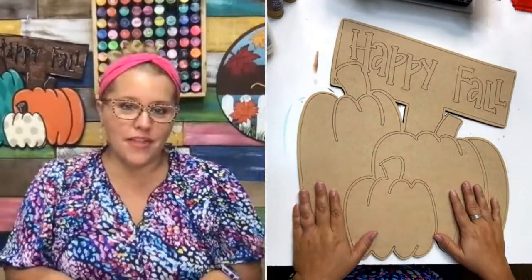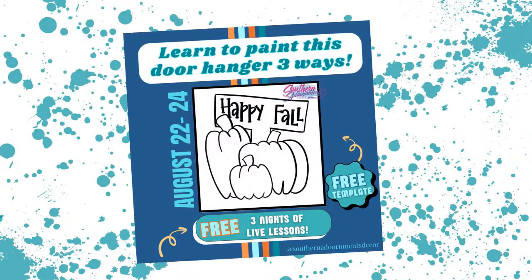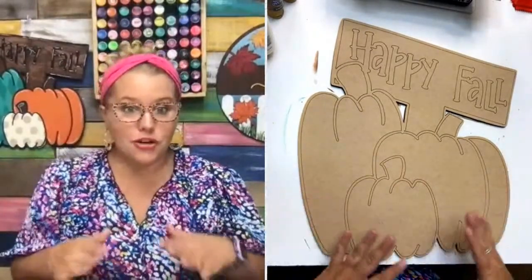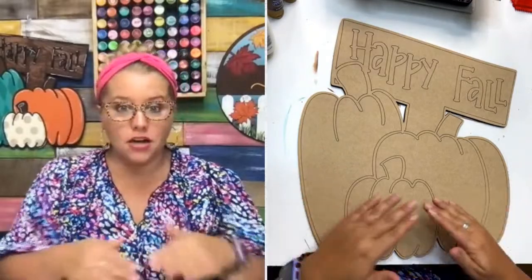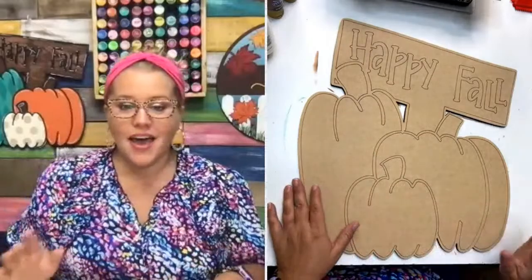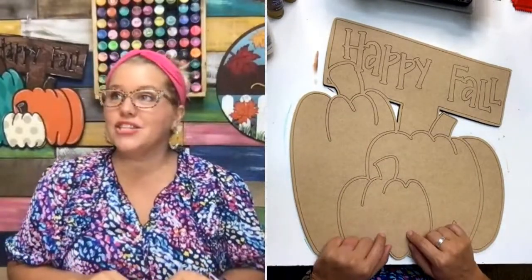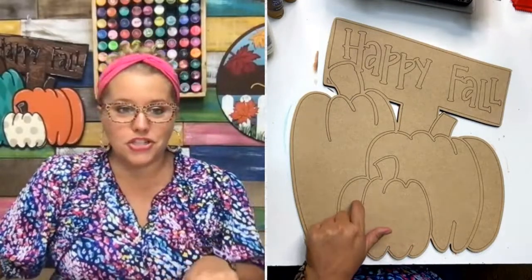How can you paint this one at home? We have a free template you can go download right now on our website at southernadornmentsdecor.com. If you don't know what a template is, you print it out on your computer, trace it on the wood using graphite paper, and then you can cut out your own wood shape. You could trace it on a canvas, a wooden round, or a square. If you're handy with a jigsaw or scroll saw, you could cut out the exact shape. Or if you just want to paint on one like I am, these are laser etched blanks — we sell these at shopdoorhangers.com. This one is an 18-inch size and it's $24; search up the triple fall pumpkins.